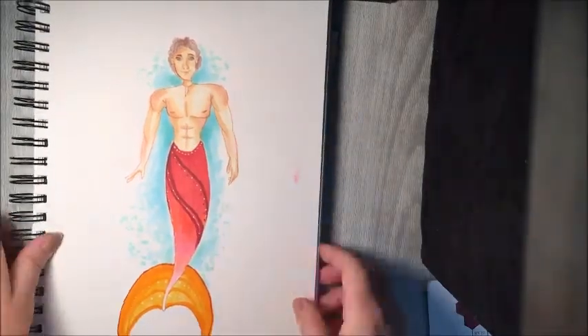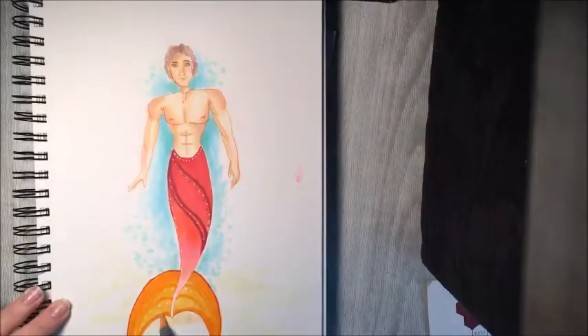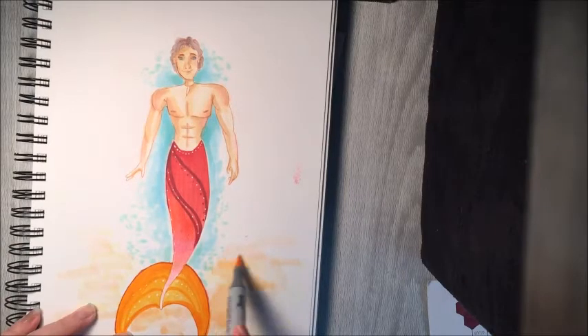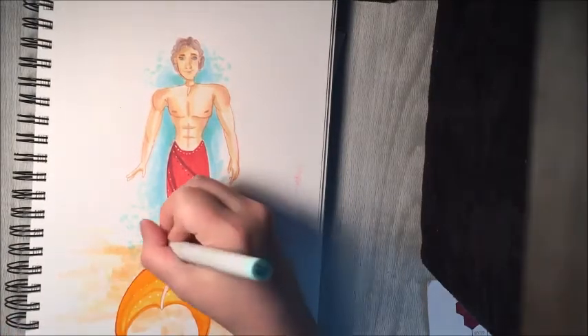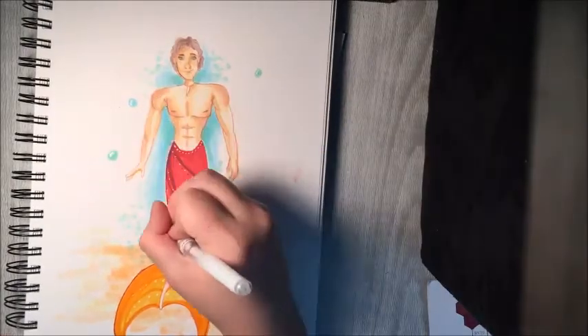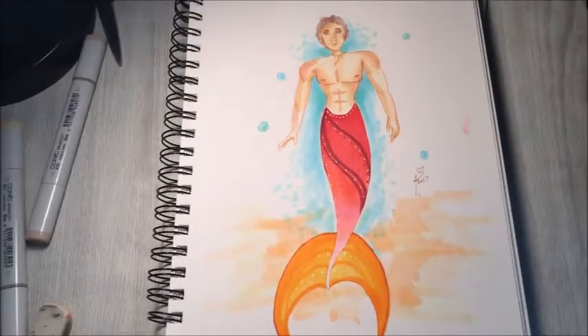This video is about to come to an end, so let me know in the comment section below what you think of this new OC, at least as far as his character design goes. If you follow my Instagram, I'll post his likes and dislikes and tell you guys a little bit about who Balakai is. Thank you all so much for watching — if you enjoyed it and would like to see more, please give it a like, leave a comment, subscribe if you're new, and I'll see you all next time. Bye guys!